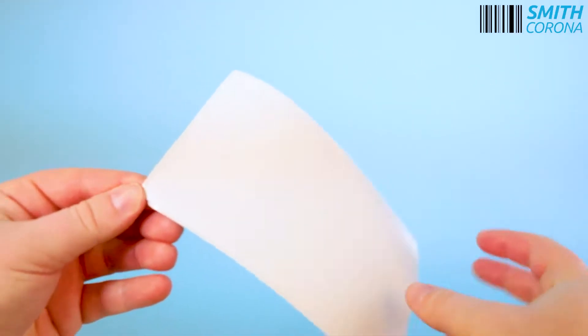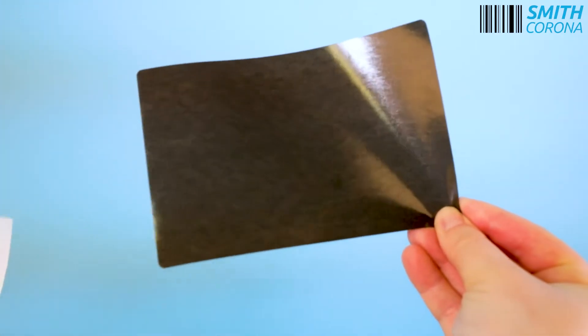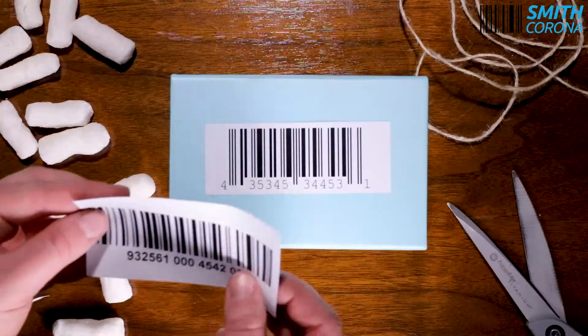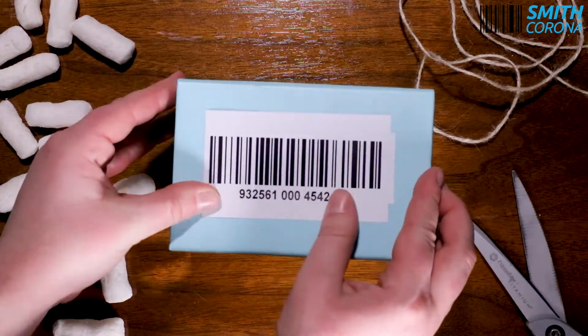Block out labels, also referred to as opaque labels, are created with a special black backing. This allows you to hide any form or information such as existing labels or barcodes you want to cover.